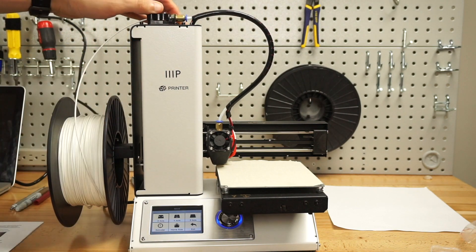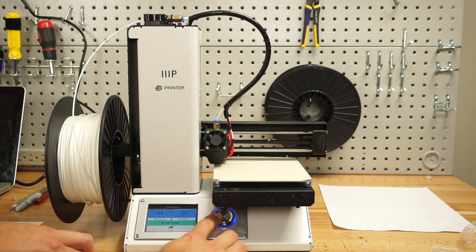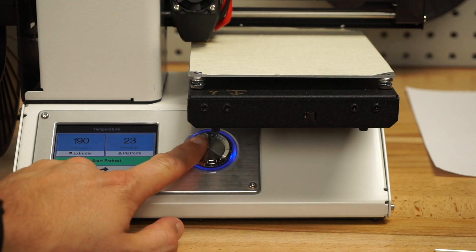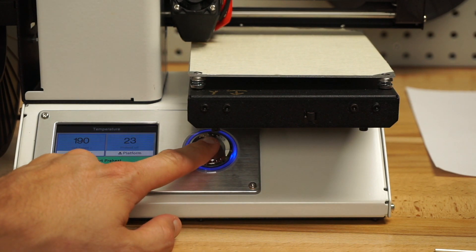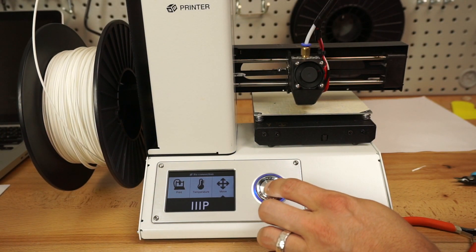That could actually be the end. We'll go ahead and preheat the printer as the instructions say. Go to the temperature menu and preheat the extruder. Select the extruder icon. At 190 degrees you can rotate to change your temperature. We'll stay at 190. Hit it again — start preheat. So it's going to start preheating. It's preheated now — I'm at 190 degrees.